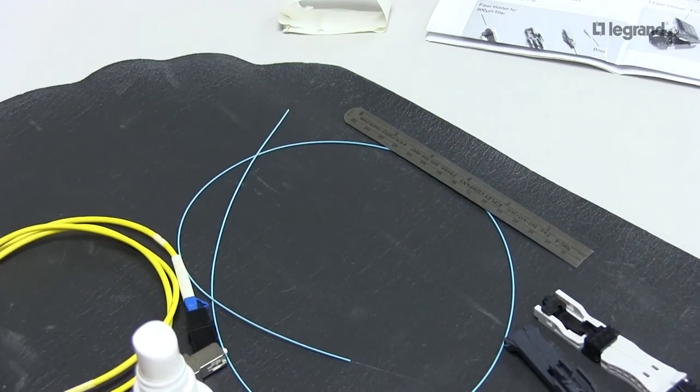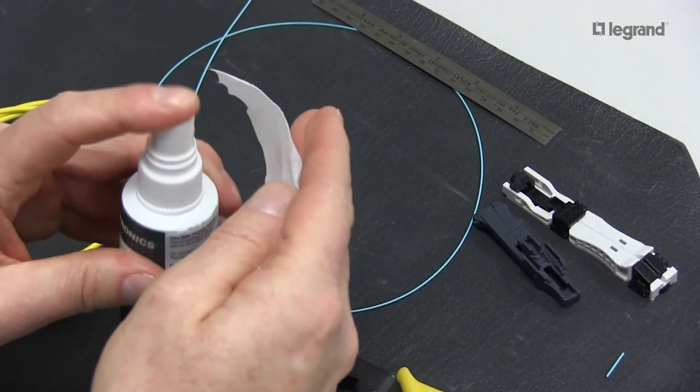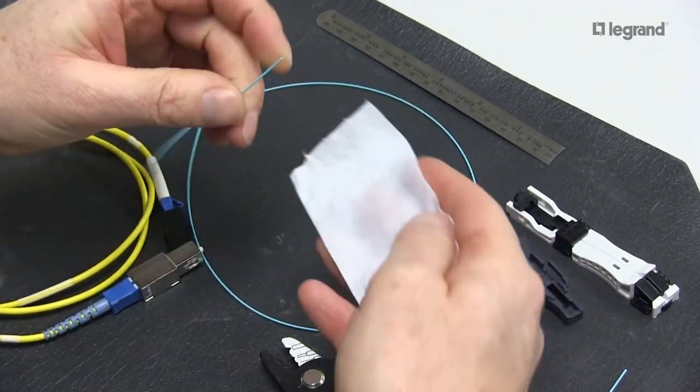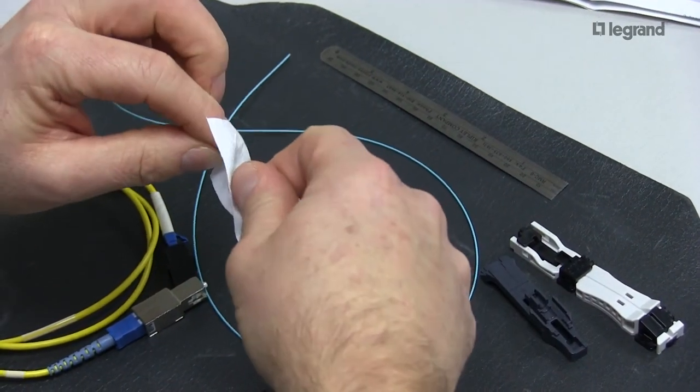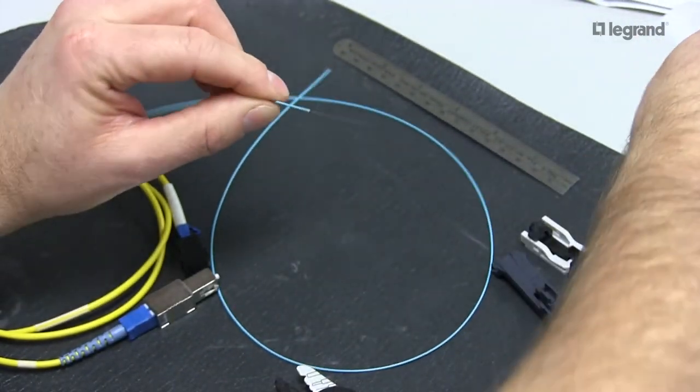At this point, I'm going to use a fiber cleaning cloth and some fiber grade cleaner. I'm going to wipe my fiber down. This also checks the integrity of your fiber, and that sound is what you're looking for — squeaky clean.